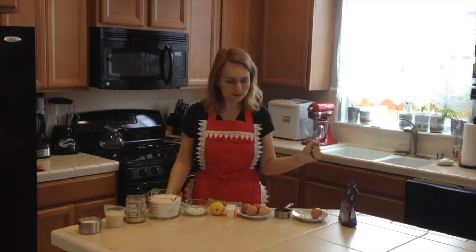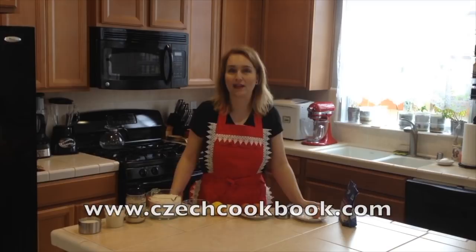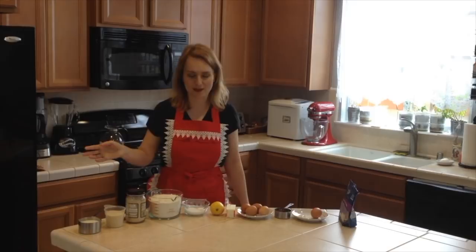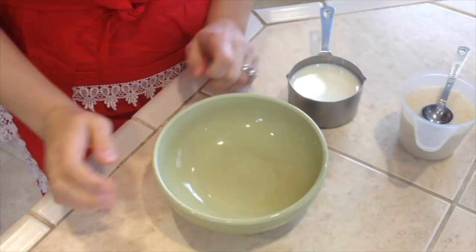There are a lot of ingredients, so if you are looking for the list of ingredients you can go to my website at www.checkcookbook.com. The link will be in the YouTube description which when you click on it will take you straight to the recipe. I cannot wait for you guys to see this — let's do this together!